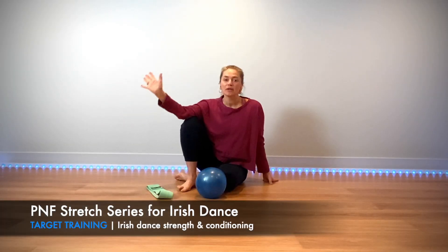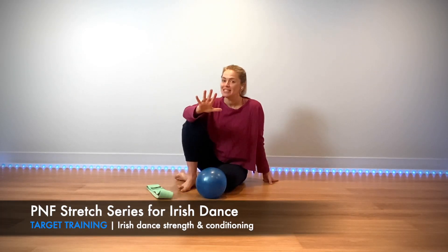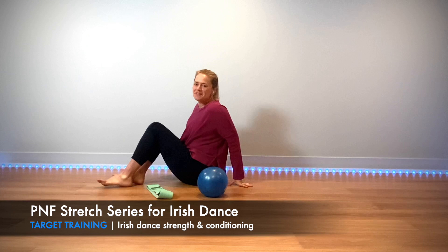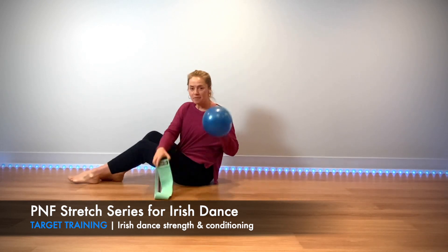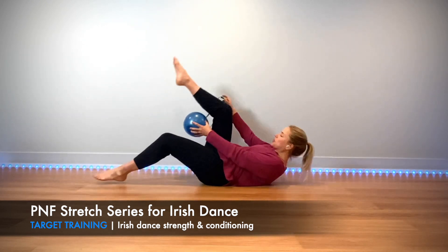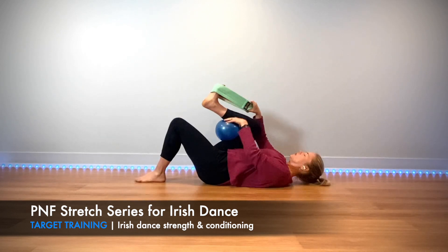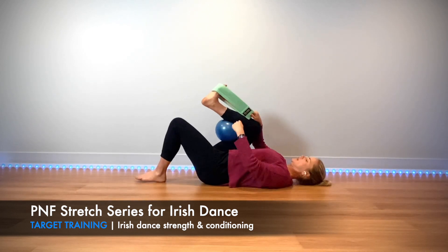Well hello everybody! Here is one of my favorite PNF stretching series to help increase your flexibility without all of that intense pain that sometimes we feel with stretching. You need a ball and a band. You're gonna start with the ball behind your knee and the band is gonna loop around your foot.